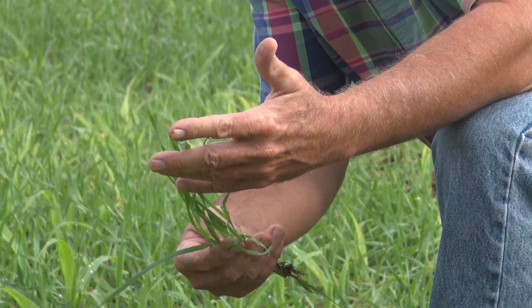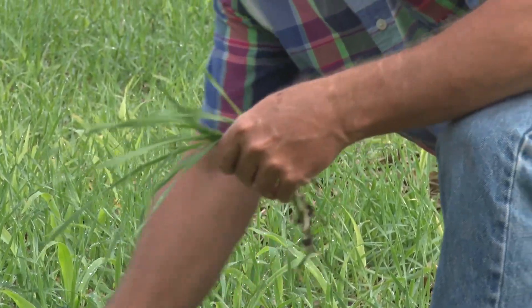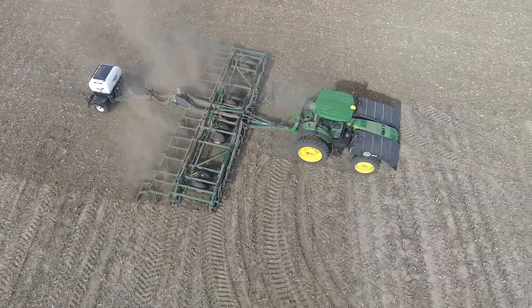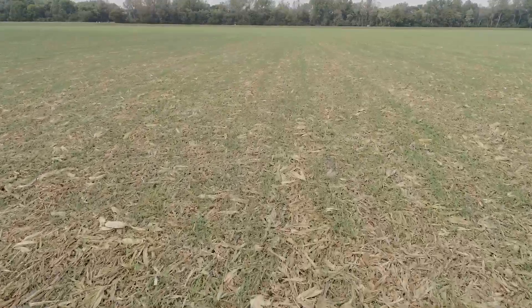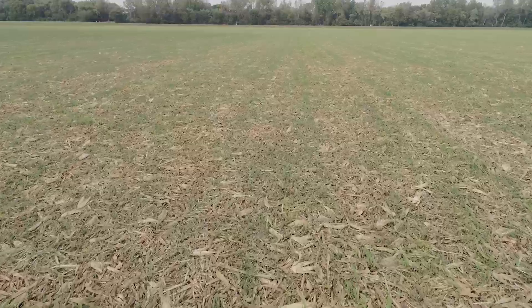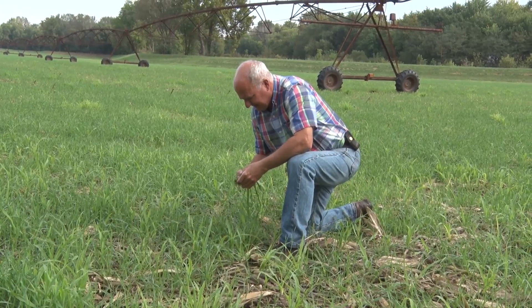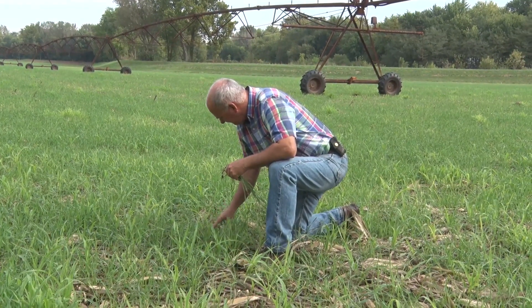Triticale is nothing more than a wheat-rye hybrid combination and makes an excellent feed and an excellent cover. After the corn crop we come in with the harrow — we ran it twice in two different directions — and I'm excited about the kind of cover and growth that we have. We did run an irrigation system over the top of it and it definitely made a much better cover, but come May I'm really going to enjoy that quality feed coming off with a wet baler.